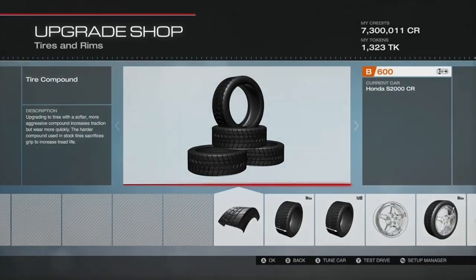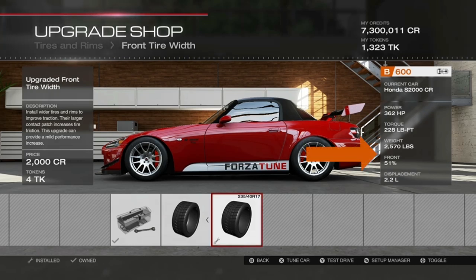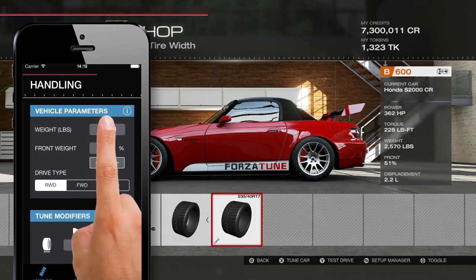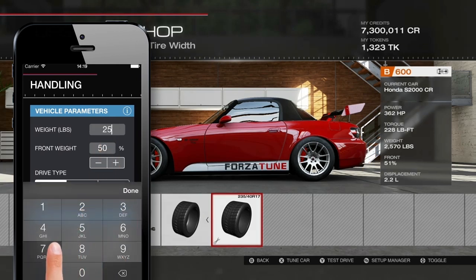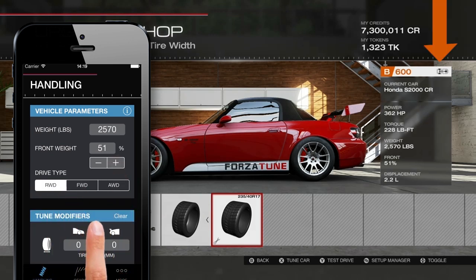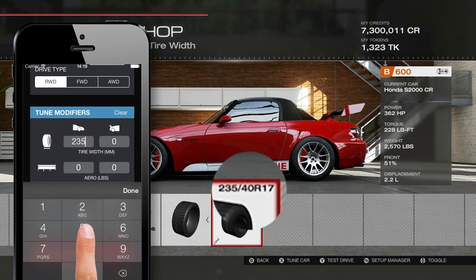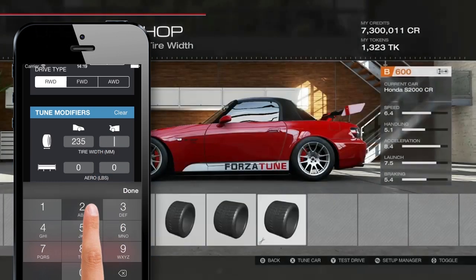The ForzaTune app needs a few pieces of data to get you a proper setup. I find it's easiest to start in the front tire width screen. Pressing up on the directional pad shows us the weight and percentage of front weight, which we can enter into the app pretty quickly. The drive type can be found to the right of B600, and the two darker set of wheels at the back of the car diagram tell us it's rear-wheel drive. Starting on this screen also gives us the front tire dimensions. If you want you can leave these at zero but it helps fine-tune a bit. We get the same info for the rear tire after jumping over to that section.